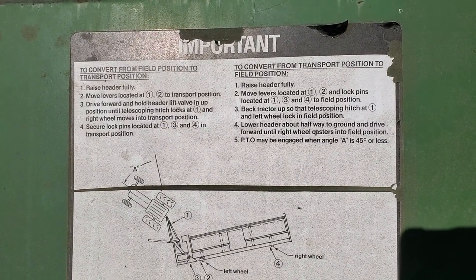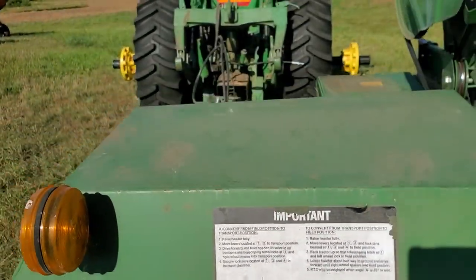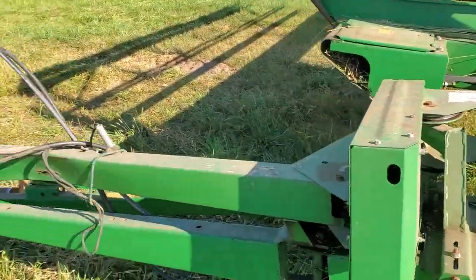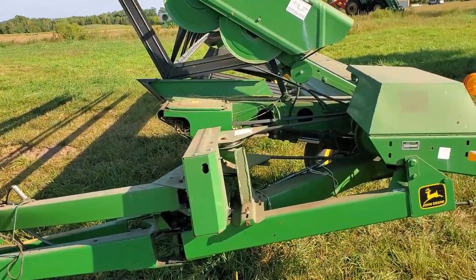There's a procedure you have to follow and it's not very detailed in the manual, but you've got to do it in the right order. For the longest time I couldn't figure it out and it was really frustrating.